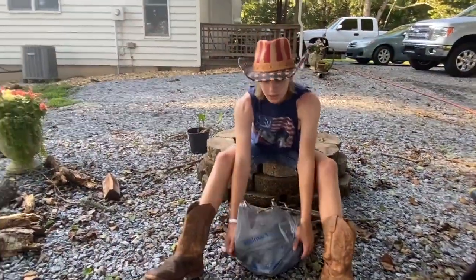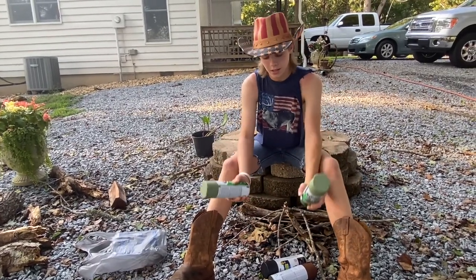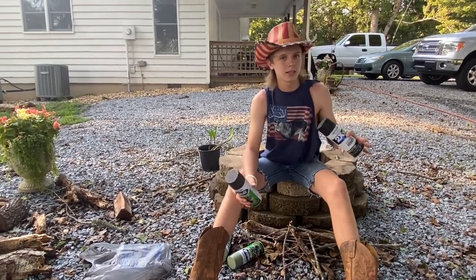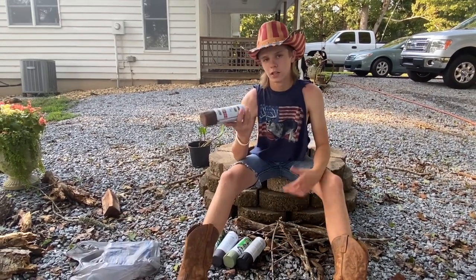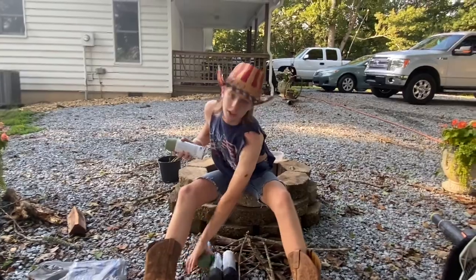So I went to Walmart and got several different colors. I got a tan base coat I'm going to start with, some black, and brown for touch-ups. I'll do the base coat first and then spray paint over some leaves to get the camo pattern. Let me get these shaken up and start spraying.